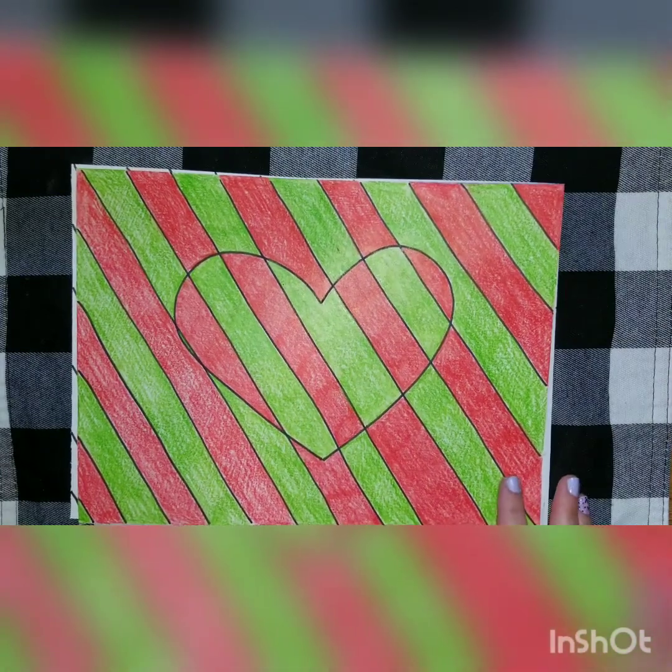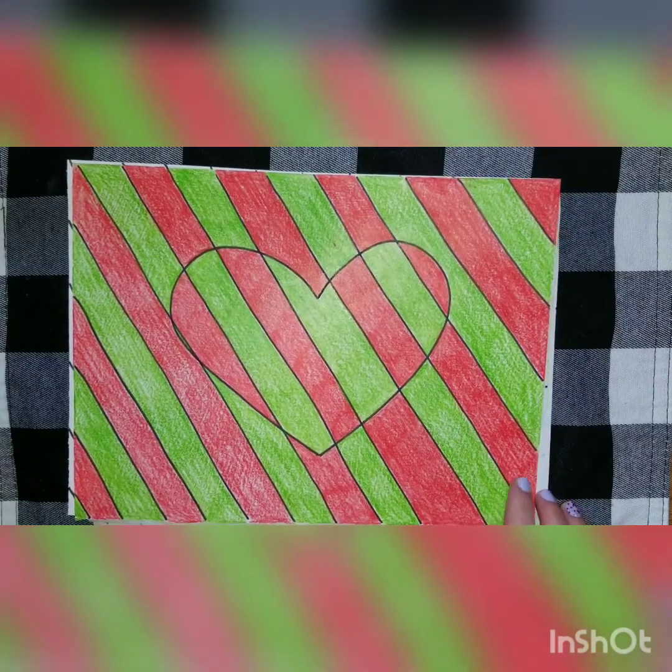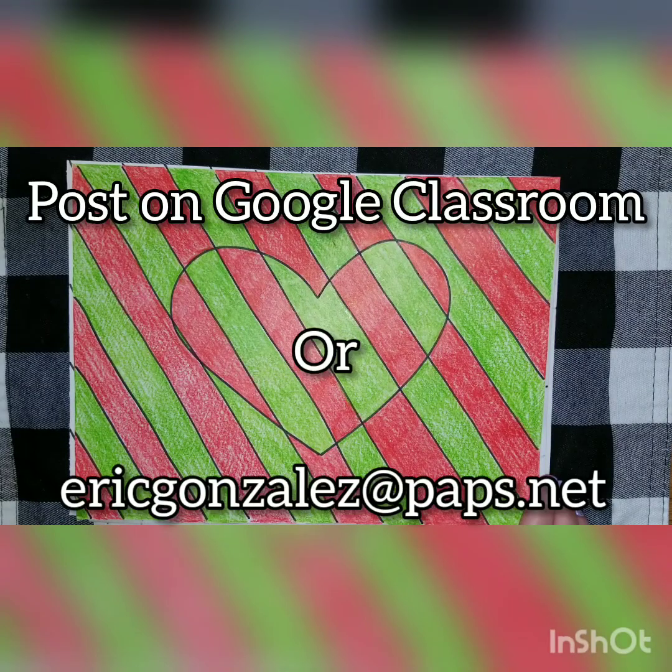That's it for this week! I hope you had fun and were able to learn a lot. We will see you next week with a brand new project. Don't forget to take a picture of your artwork — I can't wait to see them. Make sure you're posting your assignment in Google Classroom with the picture. If you're still having trouble getting it posted, you can have your parents send me an email and I can check out the picture that way. See you guys next time!